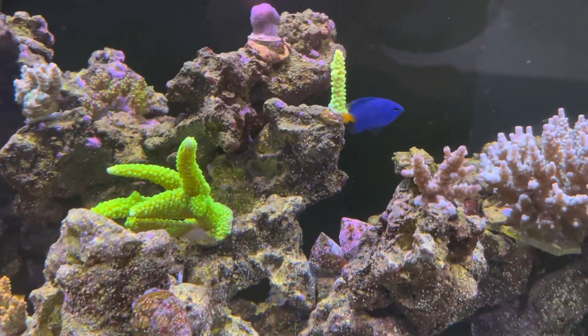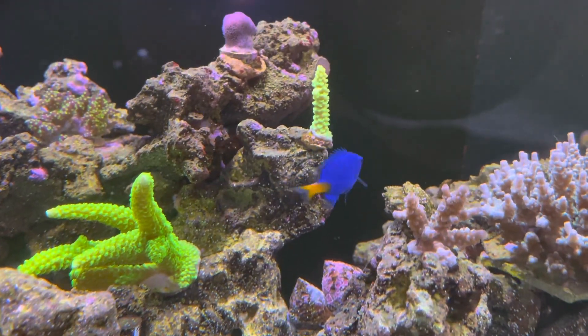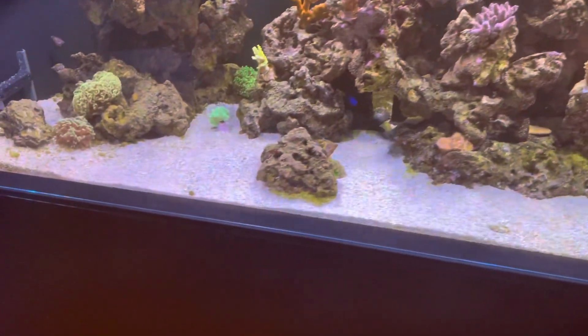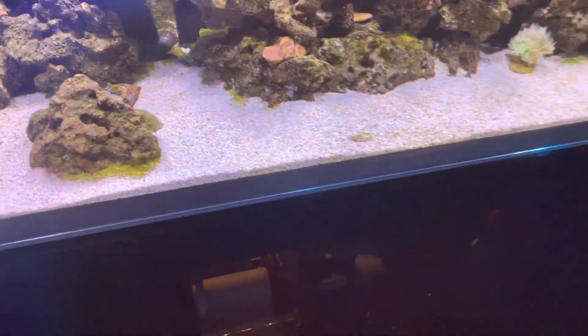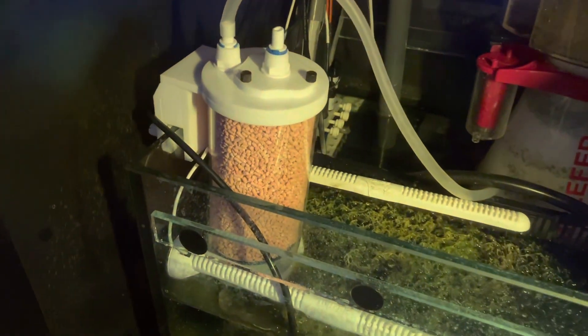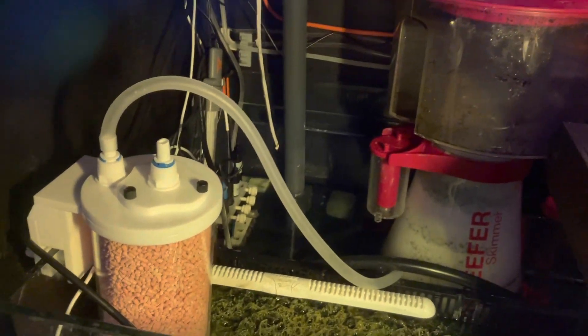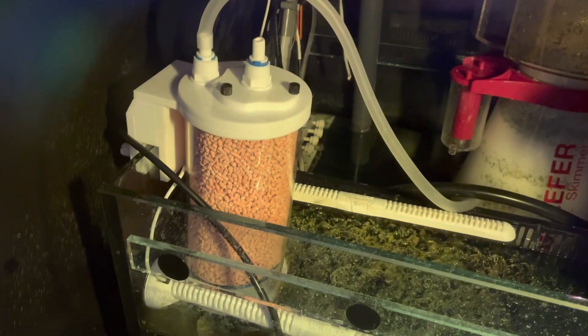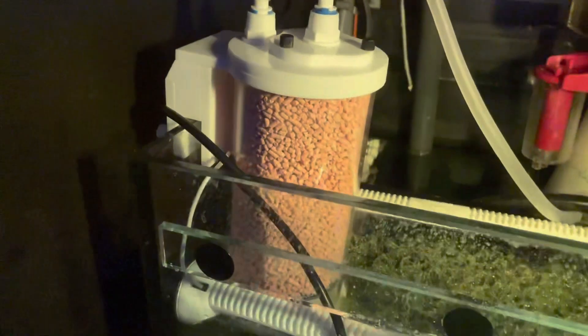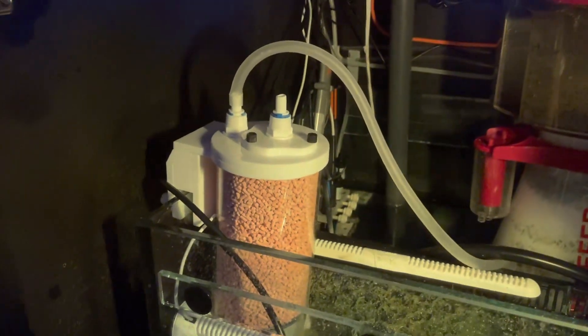So I'm trying the Ice Cap CO2 scrubber reactor. I have that down here in the sump. I'm going to stop showing the corals and come down to the sump to have a look. So this is it here — I've got it running to the skimmer intake line, and I've got that full of two little fishies media. It's an Ice Cap reactor actually.